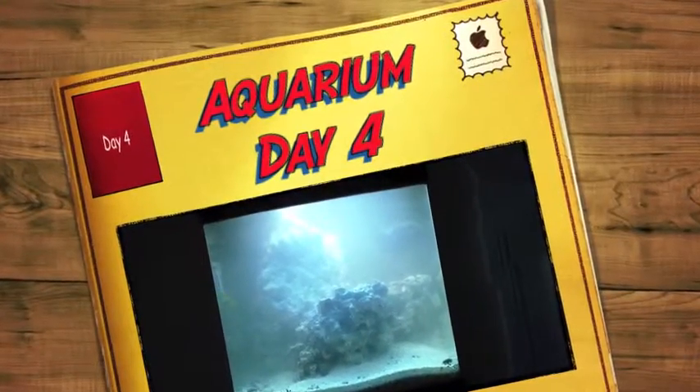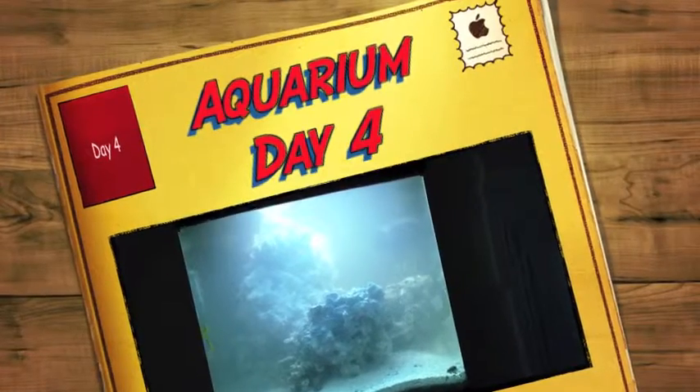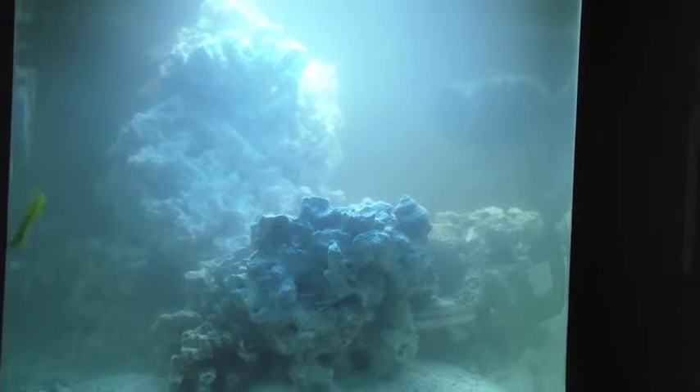All right, day four of my transformation. I just added live rock and sand bed, so the water is still going to be a little cloudy but it's clearing up as you can see. You can see some of my live rock formation — I'm still working on it. I'm pretty satisfied with it for the most part.